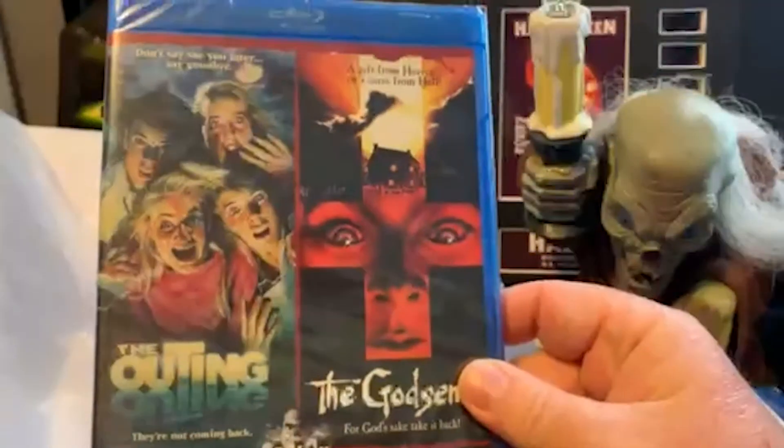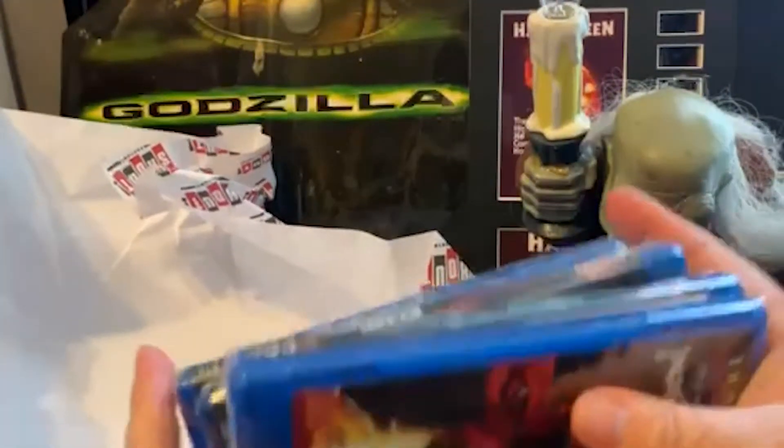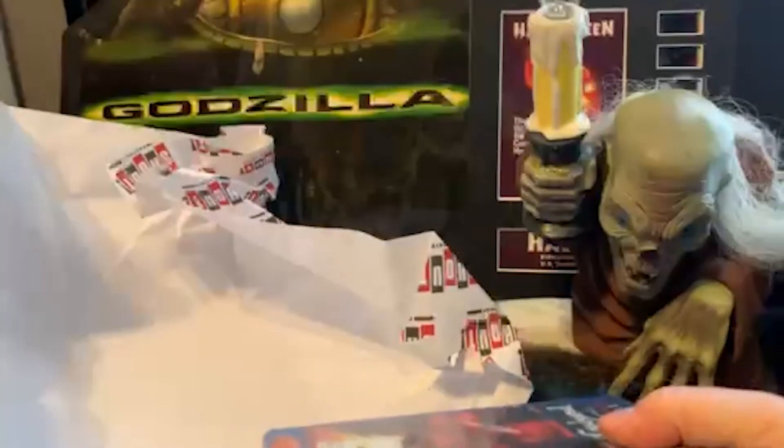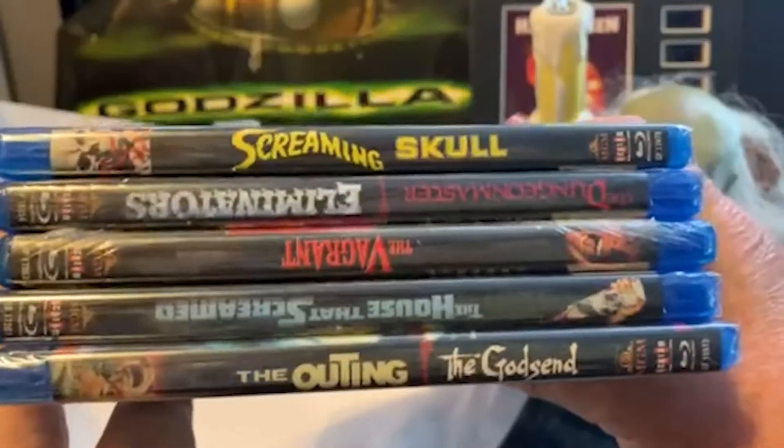And then The Outing and The Godsend on a double feature. So for about 50 bucks, I ended up with all of this.